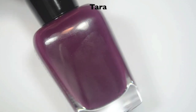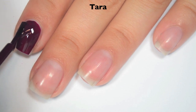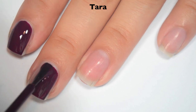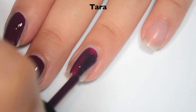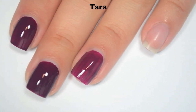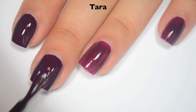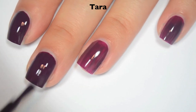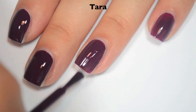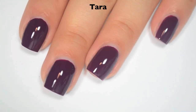The next polish is Tara and this is a reddish purple. So here is one coat. This one just has a few too many light spots to be completely opaque in one coat, so it will need two. You probably could get it opaque in one because my middle finger looks pretty good, but my pointer and ring finger aren't going to make it. Here is two coats. Two coats covers completely, and you can really see the difference between a thicker and a thinner coat with the color. So there is two coats of Tara.